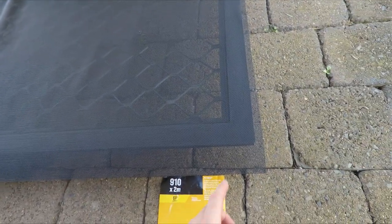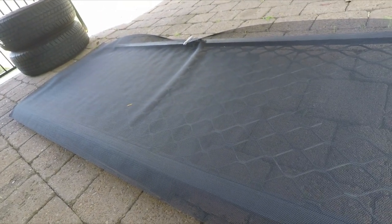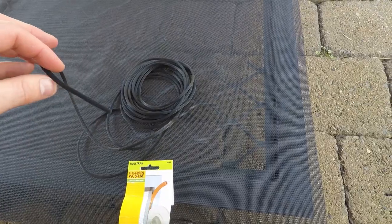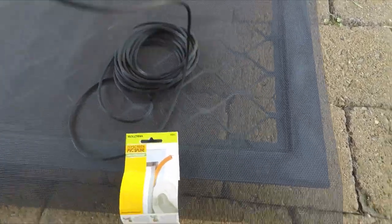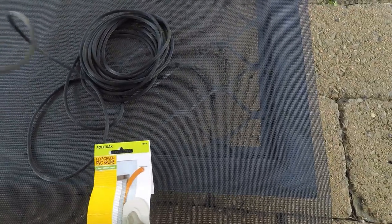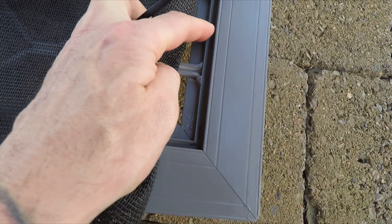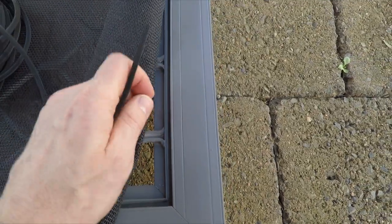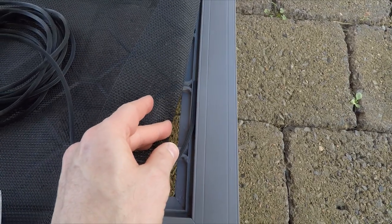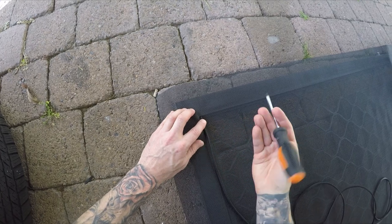Measure your screen door and make sure you have at least two centimeters of overhang on all sides. You can reuse your old spline if it's in good condition, but if not, I've got some new 4.5-millimeter spline here. If you don't have old spline, measure the channel — that's where the spline will go — and that'll give you a rough idea of what size you need.